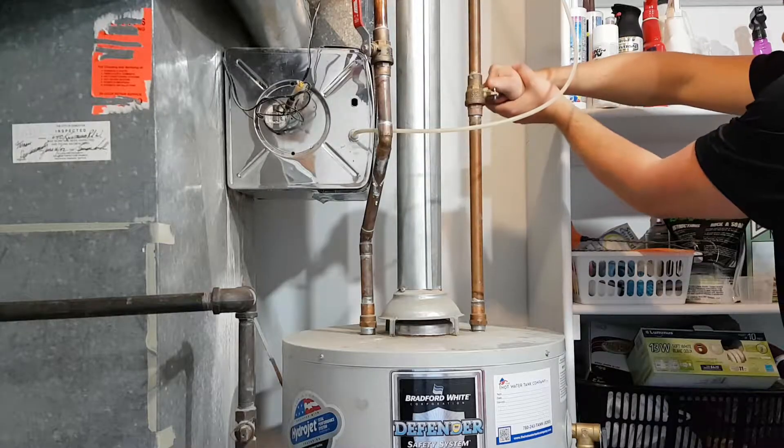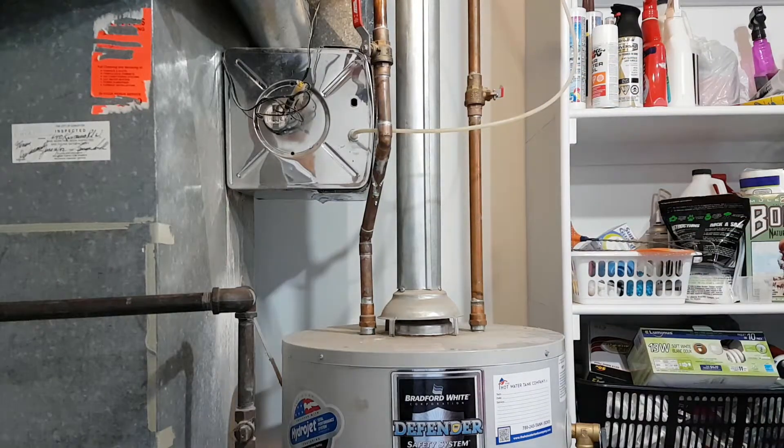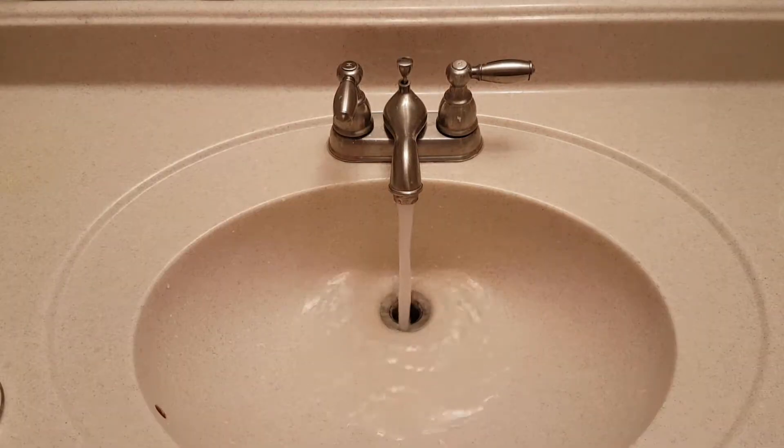Open the cold water supply only partially to slowly fill the system and avoid water hammer. Open a hot faucet, preferably at the highest level, to purge the air as the tank is filling. Once the water flows without any air, you can close the faucet.